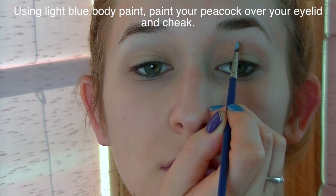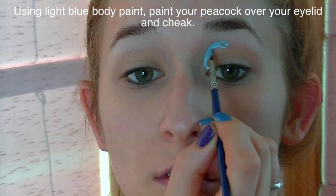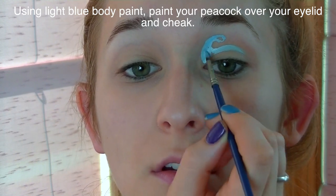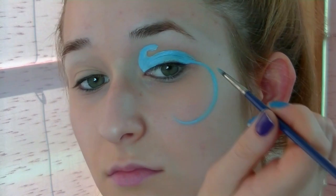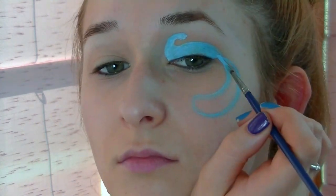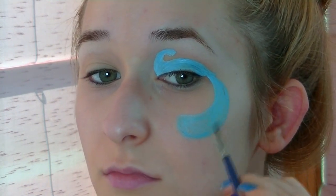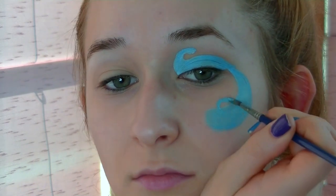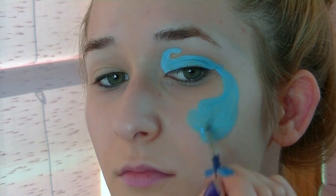Now I'm going to pick just one eye to paint the peacock on. I'm going to start by creating the line of his neck and then his head, then adding his back that goes up and around my lid using light blue body paint. I'm going to finish off his backside area and start painting his tail feathers, which I want to gently curl around my cheek. I'm not going to paint each individual feather yet — just the basic shape that they'll all be held within.